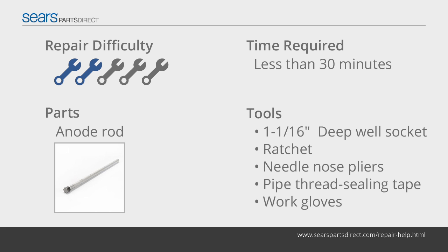The anode rod helps prevent tank corrosion by aggressively attracting oxidizing compounds that would normally corrode the tank. If your hot water begins to smell like rotten eggs, replace the anode rod with a zinc aluminum anode rod using the steps in this video.